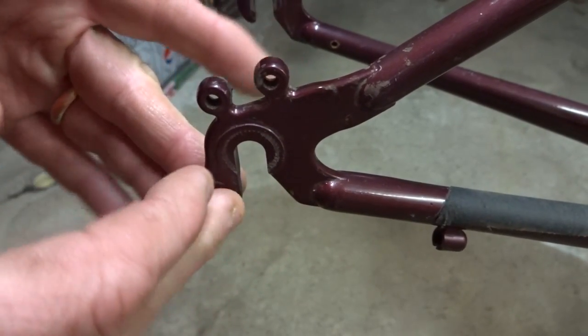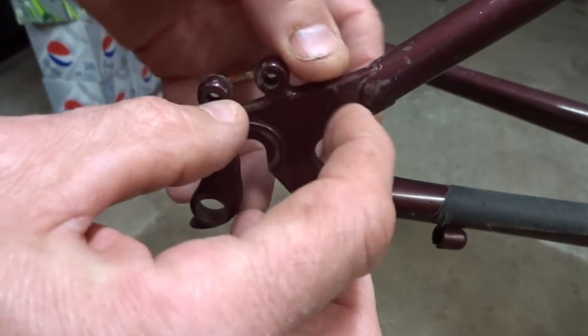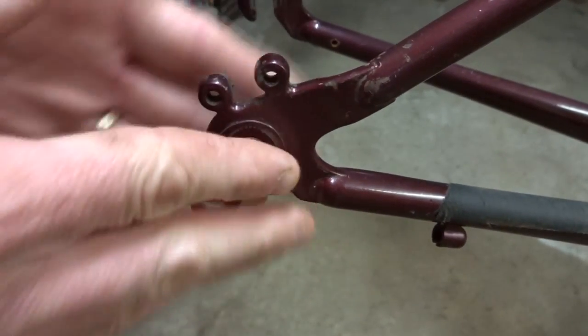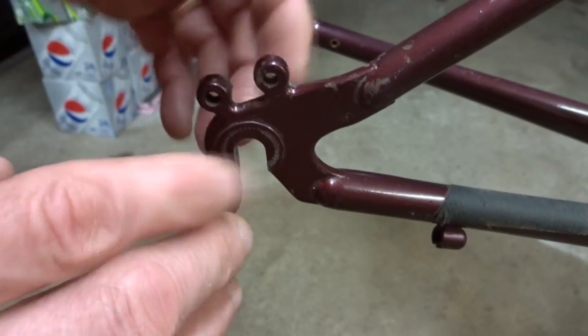If you have an expensive or collectible bike, you might take it to a frame builder where they can remove the old dropout section and weld a new dropout on there. Maybe paint it and everything like that, but in most cases that's probably going to be cost prohibitive.